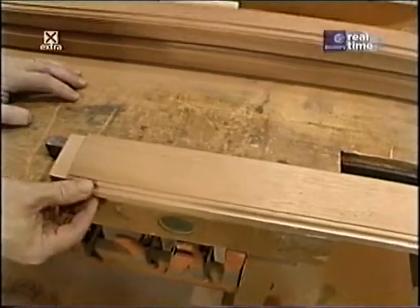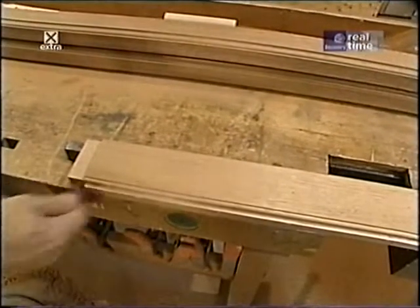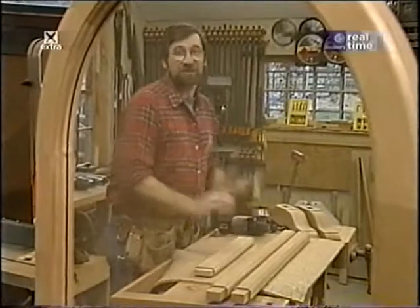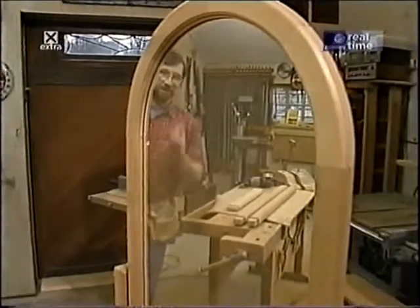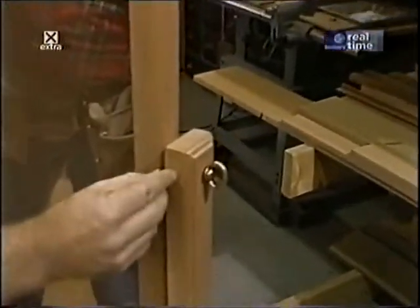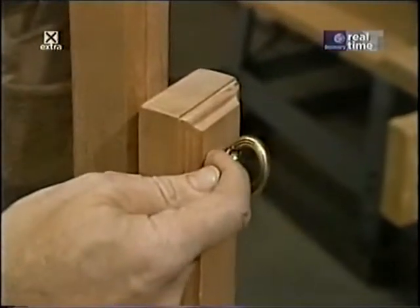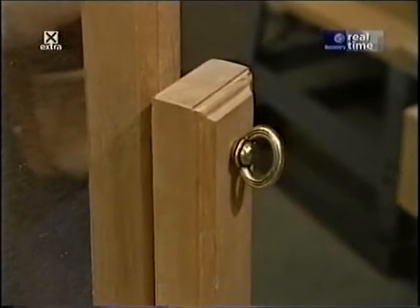I molded the four edges of the cross piece with the same bit used on the standards. After some final sanding of all the stand parts, there's one more thing to do before assembly: drill a hole through the uprights for the swivel screw. That hole has to be perfectly straight and perpendicular, so the best tool is the drill press.